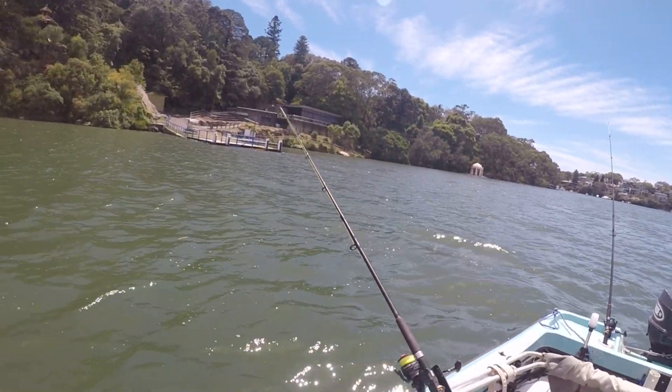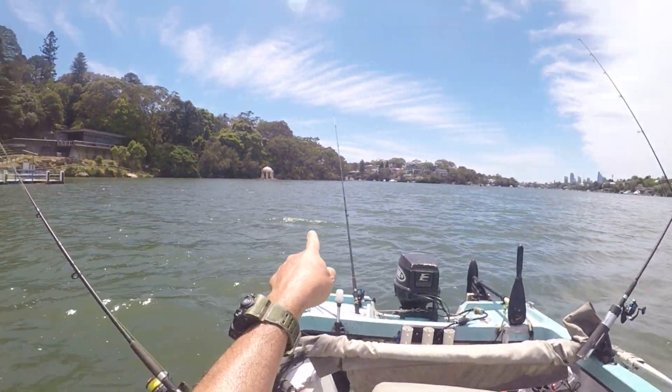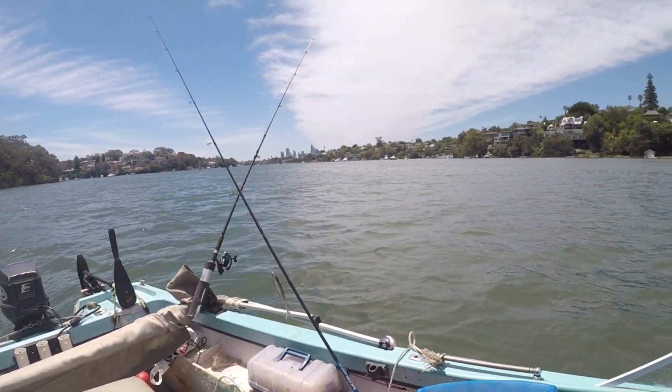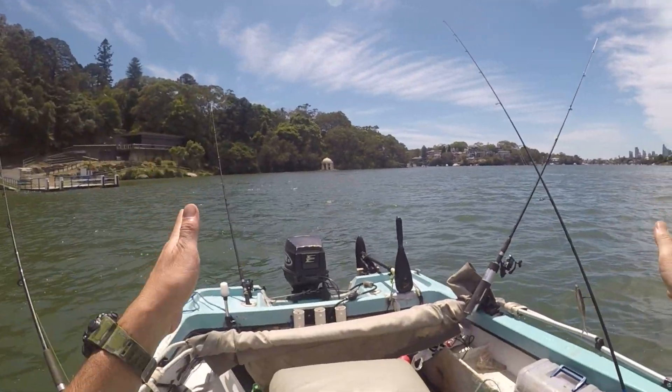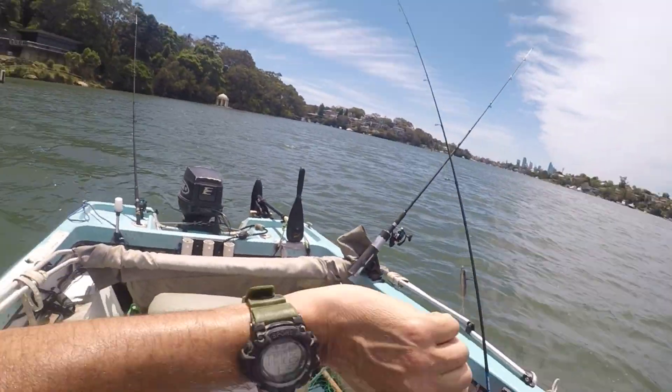It's getting windy out here, so we'll get some lines in the water and see what we can catch. Alright, trusty bait lines are out — one there, one there, one there. It's 11-12am, waiting for the turn of the tide. Once the tide starts going out more and the flow increases, we should get some action. We'll sit tight for a while and see what happens.